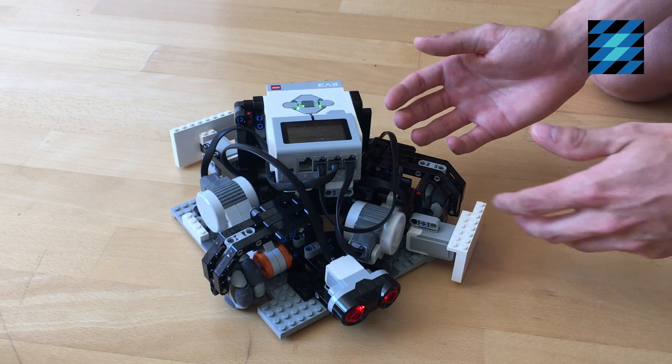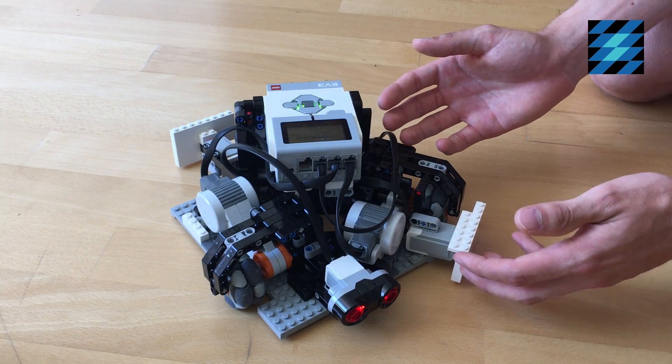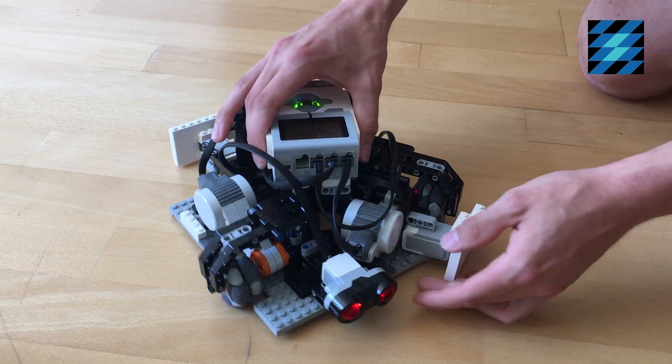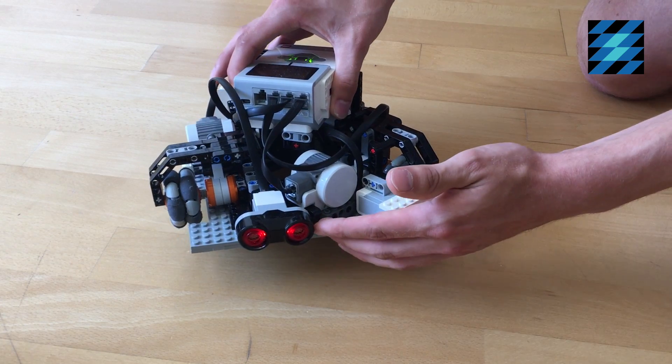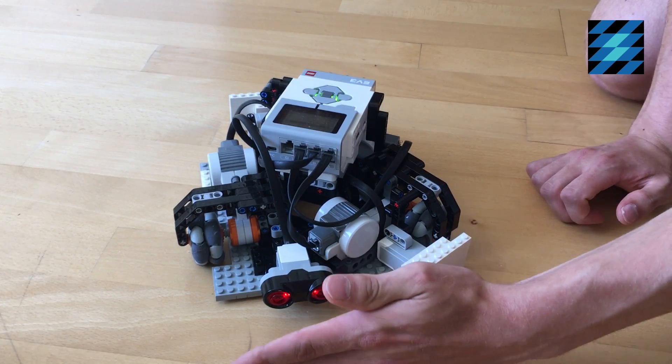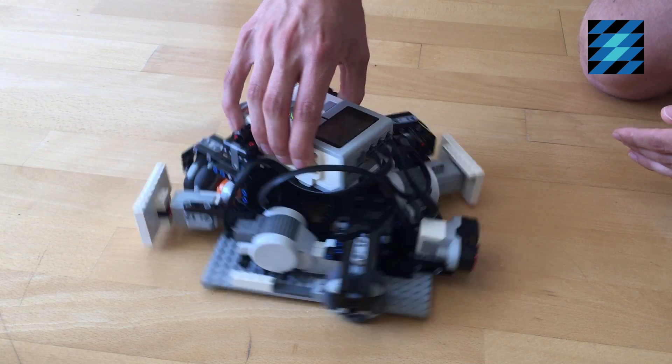The cleaning robot uses multiple sensors to make sure it doesn't get stuck somewhere in the room. First of all, it uses this ultrasonic sensor to measure distance. So when it reaches a wall, it turns around and goes the other way.